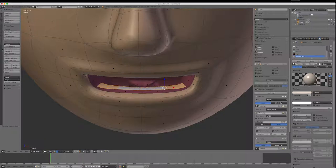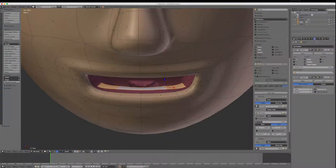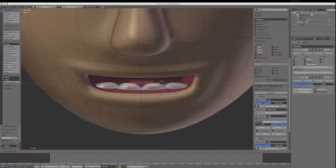I want to extrude these individually, so there's a button in the tools I'll click on. I'll right-click because I've got clipping on in mirror — so I go back to the modify tab and switch clipping off on the mirror. Now I'll come back to the tool, extrude individual, and move them up. I'll click on them and scale them down so they separate. I'll select and extrude a second time to square the teeth off.